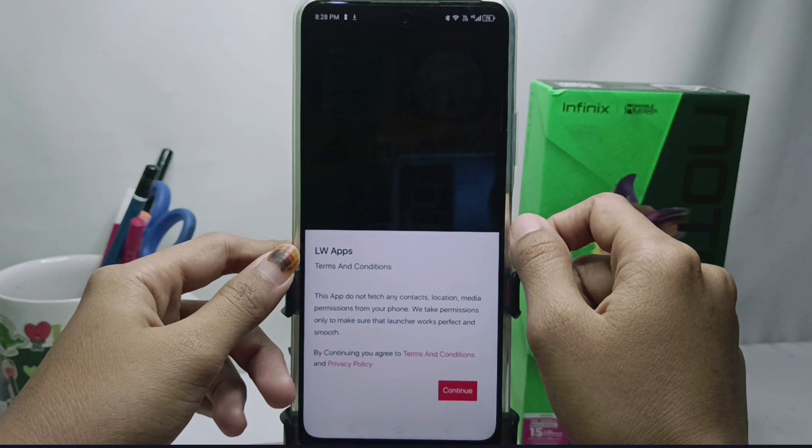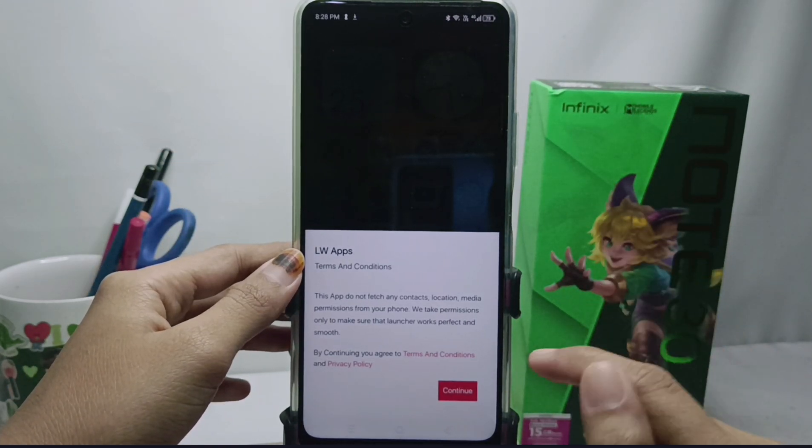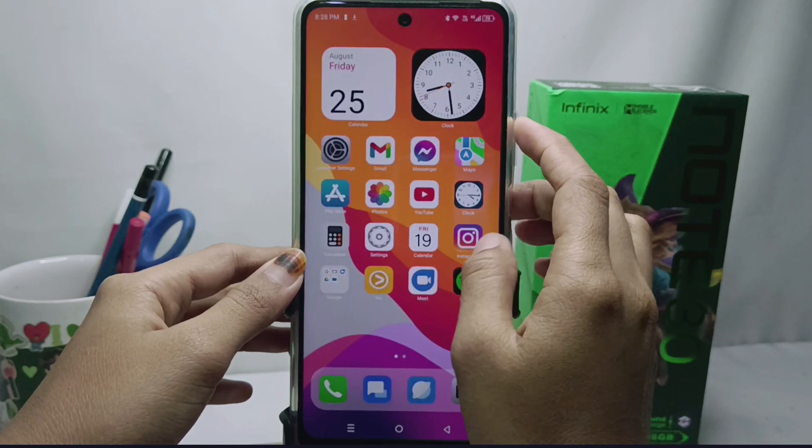The app size is not too big, so you don't need to worry. After you open it, just tap Continue and see the changes on your device. The appearance of your device has been successfully changed to look like the display on an iPhone.